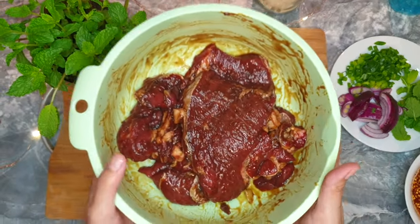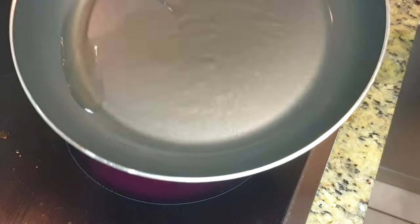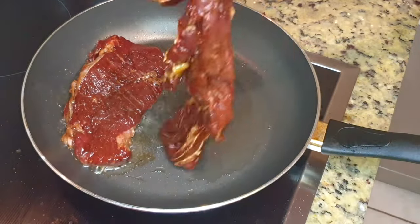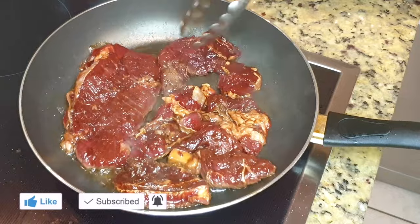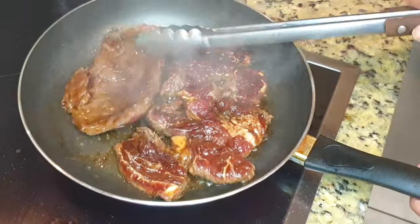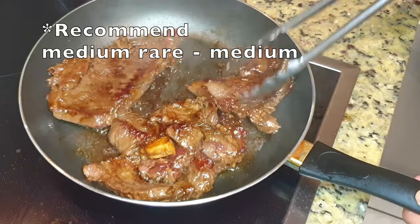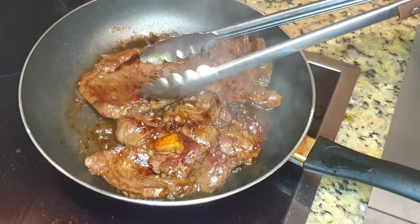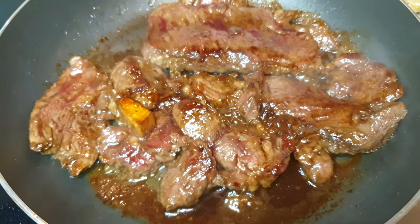Once the marinated beef is ready, let's grill it. You can do it on a grill or a pan like me. Add a little bit of vegetable oil on medium heat and wait until the oil warms up, then place the marinated beef on the pan. Medium rare to medium is the cook I recommend for this dish. How long it takes depends on how thick your beef is — mine is about 2 centimeters, so around 2 minutes on each side. I never use a thermometer; I just poke with a finger. For a more accurate result, a thermometer would be helpful.